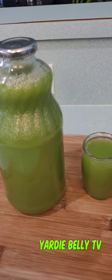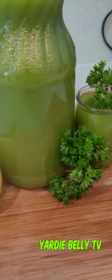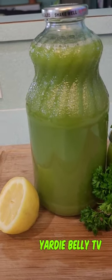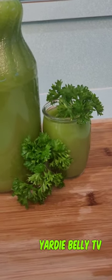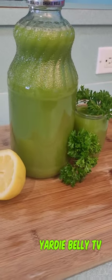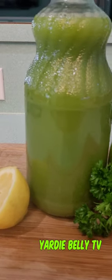Keep checking Yardy Belly TV for more videos like this if you want to reduce belly fat and lose weight — we're working on it together. Remember to like, share, and subscribe to Yardy Belly TV. Tell a friend, everybody come over and stay with us!